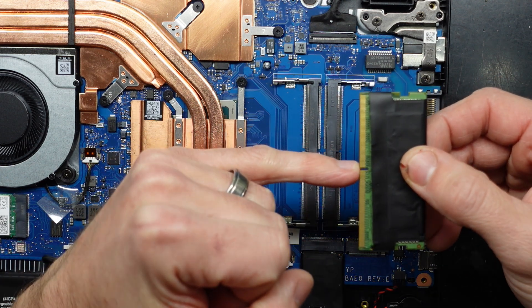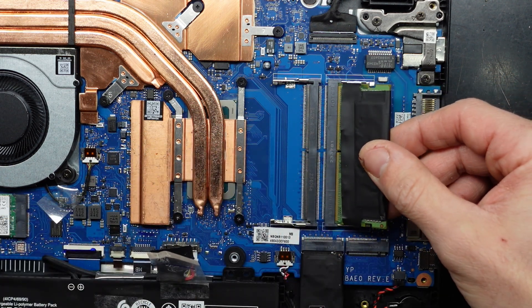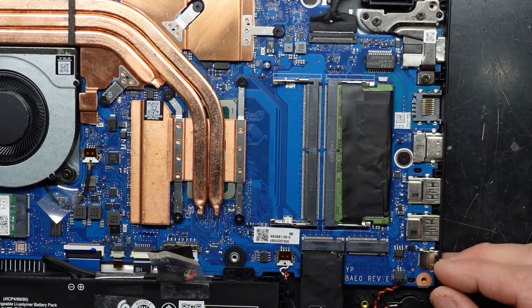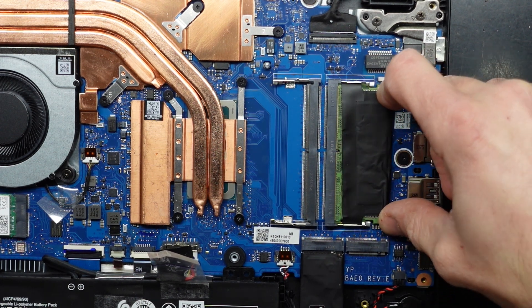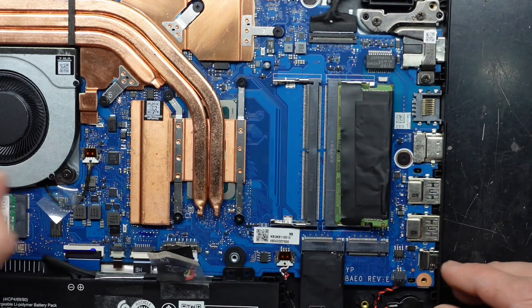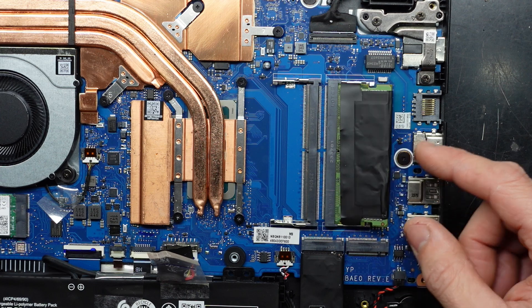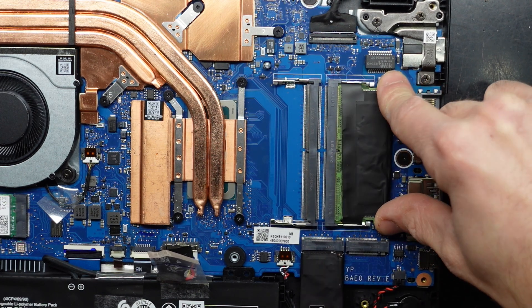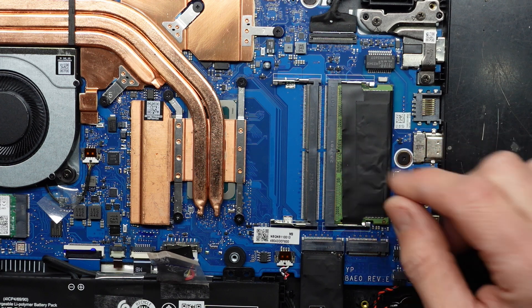Do take note of where the notch is — it's not reversible. To remove RAM, pull the tabs outwards and it jumps up. To install: slide it in, push it all the way in, then push down. Bingo, done.